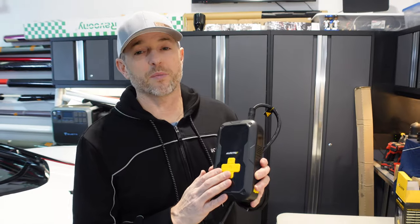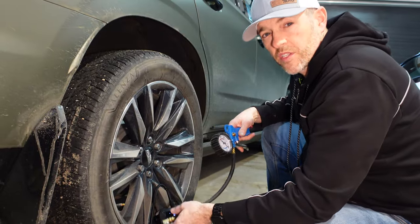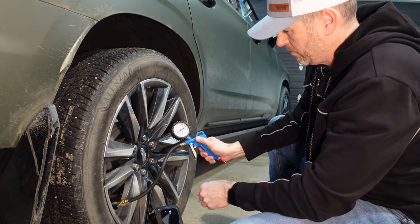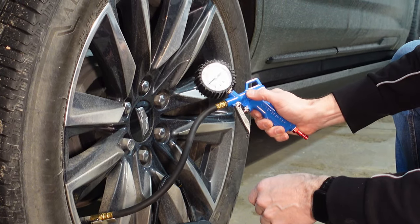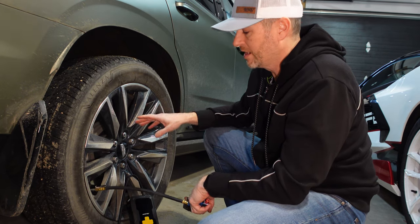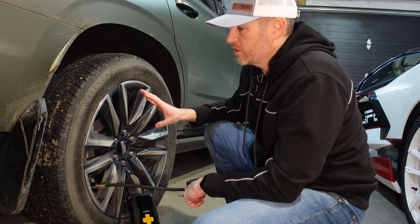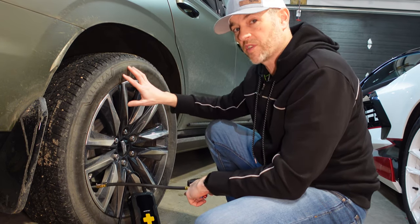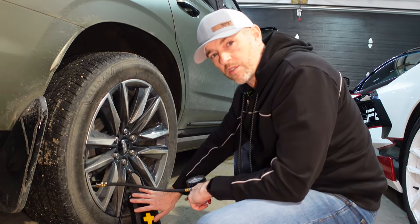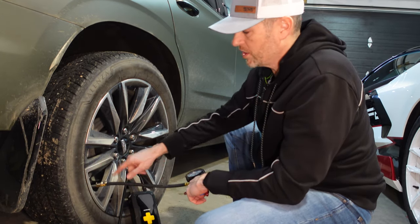Now let's move on to a tire. This has the ability to inflate up to 120 PSI with an accuracy of plus or minus 1 PSI. This wheel is supposed to have 36 PSI — right now I'm going to let some air out to test reinflation. The tire is now sitting at 28 PSI and it's supposed to be at 36. They recommend you don't exceed running the compressor for more than 8 minutes as it could overheat. To fill a tire from no pressure to 36 PSI takes about 3 minutes, and the battery should be able to reinflate 4 tires on a vehicle of this size off one charge.